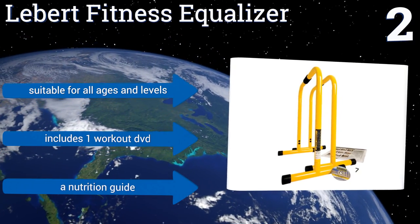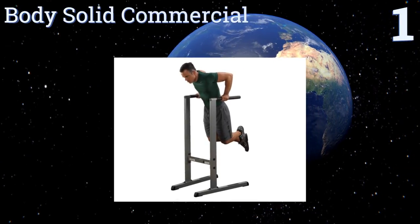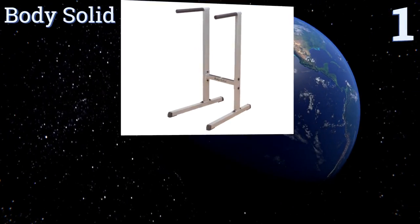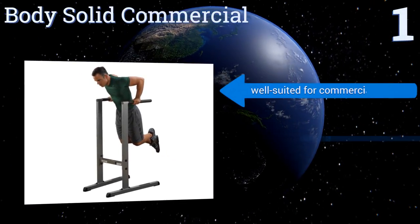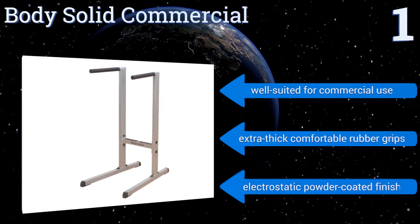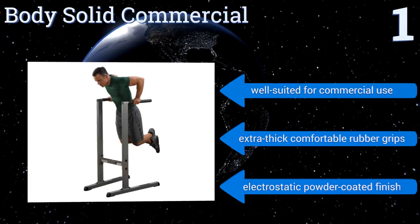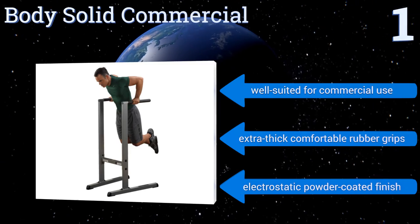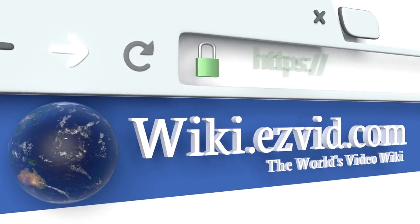Taking the top spot on our list, with the ability to accommodate users of various sizes, the Body Solid Commercial has accurately angled heavy gauge steel uprights and a wide extended base that provides superb stability. It also includes a well-placed crossbar. It's a rock-solid, reliable option, well suited for commercial use, and features extra thick comfortable rubber grips and an electrostatic powder coated finish.